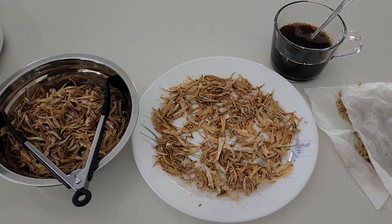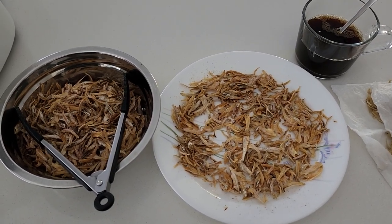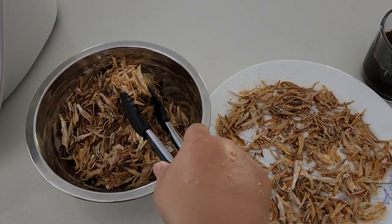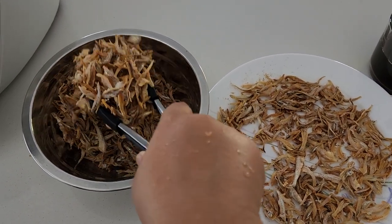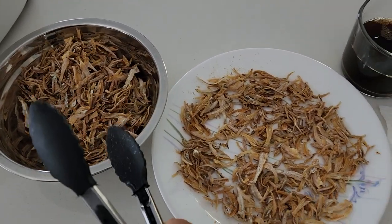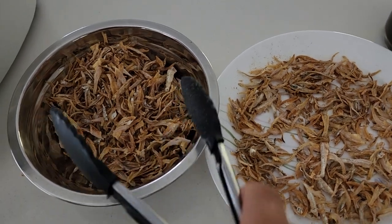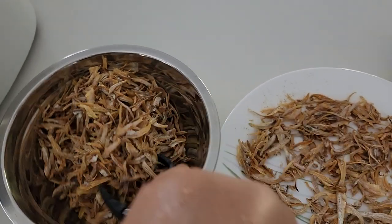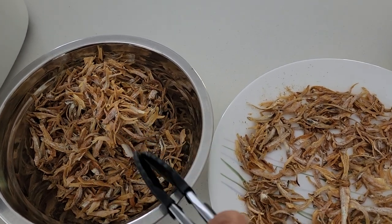Hi guys! Today I want to show you how you can fry your anchovies — or as the Malays call it, ikan bilis — which we add with our nasi lemak, our favorite dish.